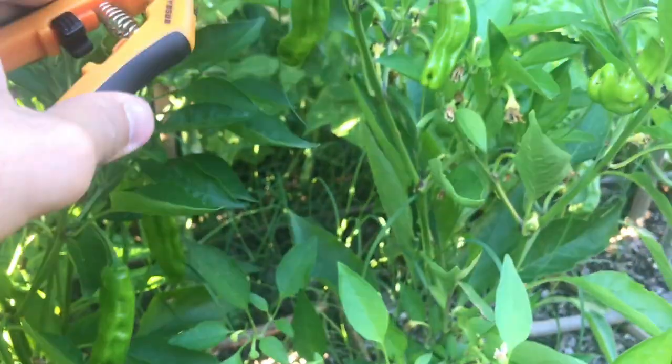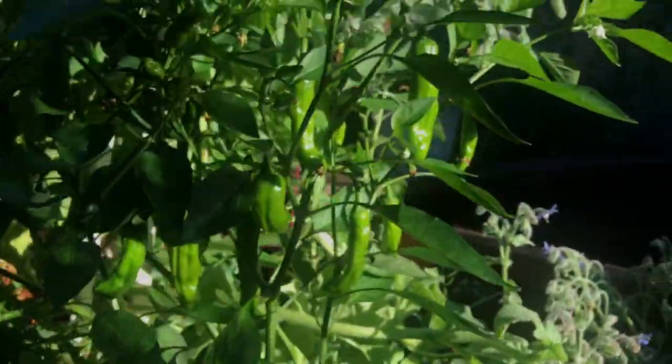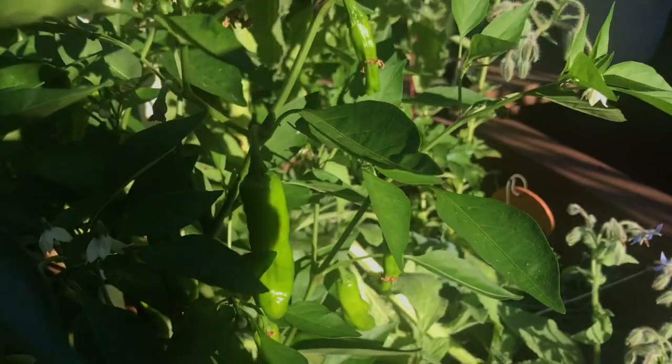I'm doing this one-handed so I'm just letting them drop, but it's all right. Take three from this plant and take one of these guys.